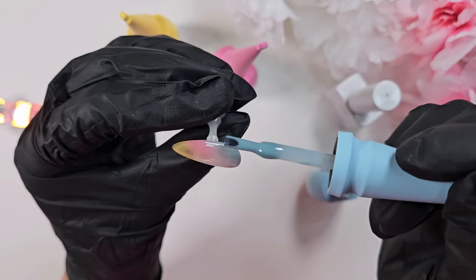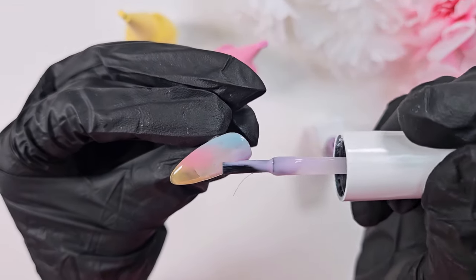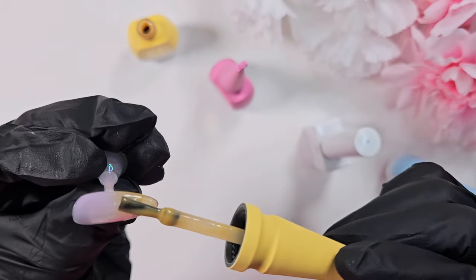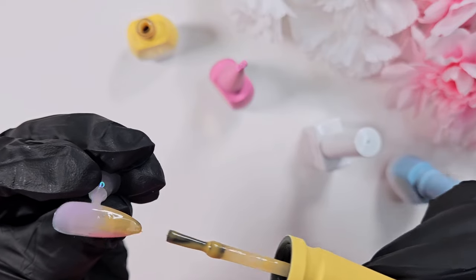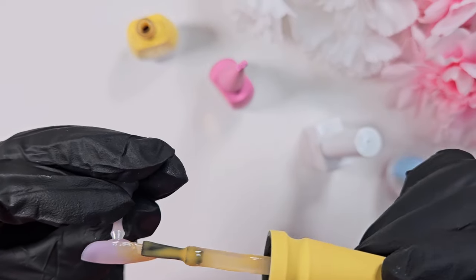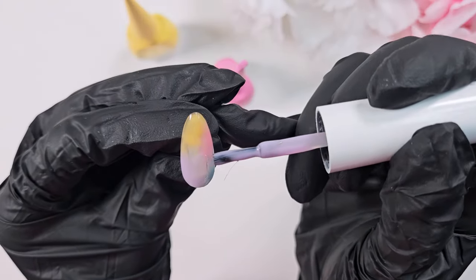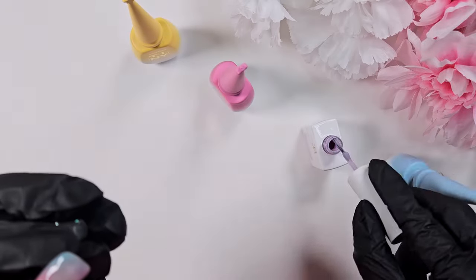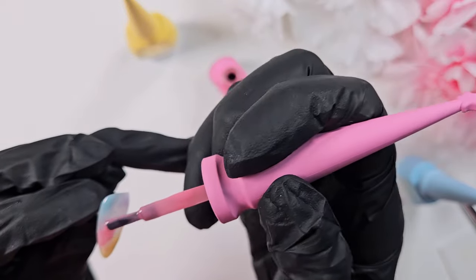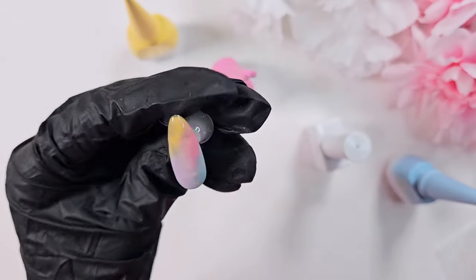The syrup gels are really good at self-leveling, but that also meant they were kind of pulling away from the center and the color in the middle was becoming a little too transparent for my liking. So I had to go back in, add more polish, blend it together again before I really got a good base down. I found that actually using the brush that these colors came with — instead of just an ombre brush — led to a better blend as well.